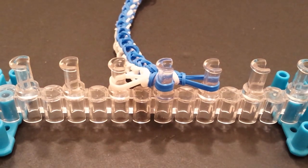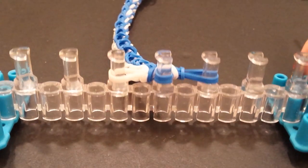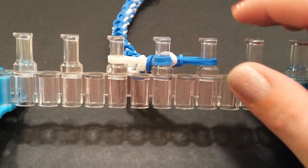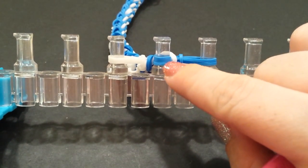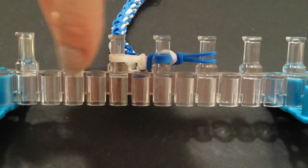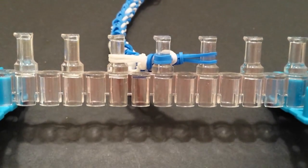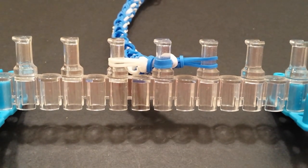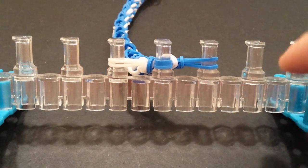Alrighty guys, so I did go ahead and finish up the length of my bracelet. To close it up, first make sure your loom looks like this — you should just have three bands in the middle, basically as if you're getting ready to start your next layer. The ends should only have two bands on each of those.